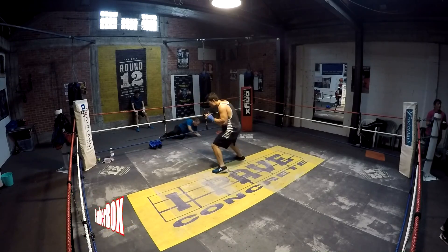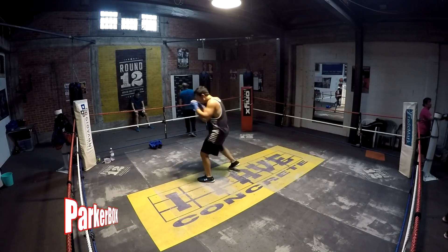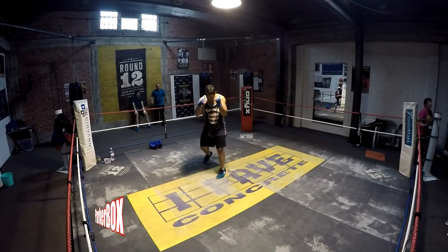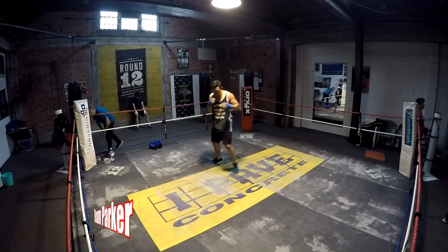So we're going to just do that quickly. You've got jab, hook to the body, hook to the head, cross. 10 of those. And then you've got 50 rips this time, followed by 5 squat tucks. So those are squat tucks.